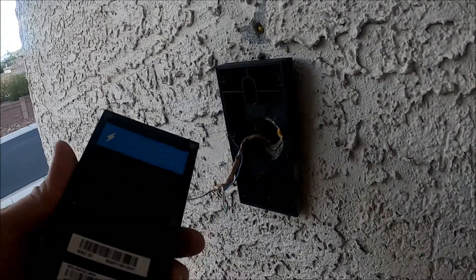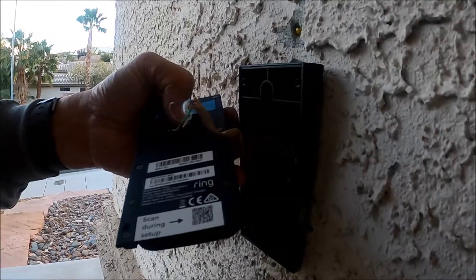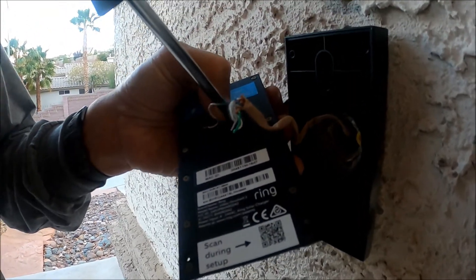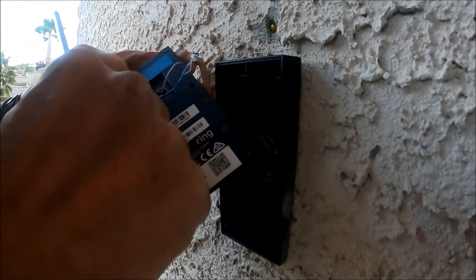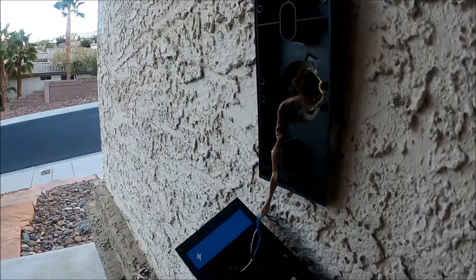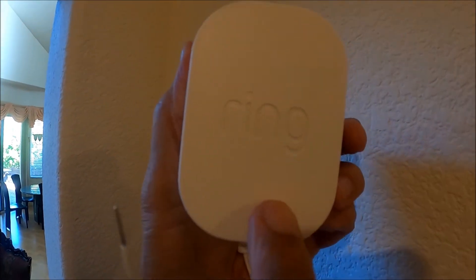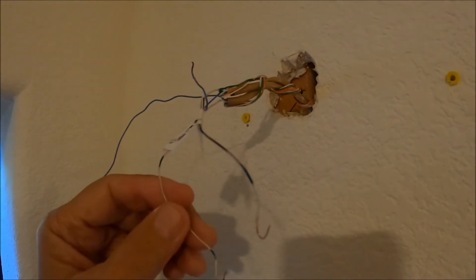All I need to do now is connect these two wires to the terminal of the Ring video doorbell. I'll just make a temporary connection and secure all the wiring later on. Now, these two wires from the Ring plug-in adapter — I'm connecting these two wires previously connected from the old chime bell.